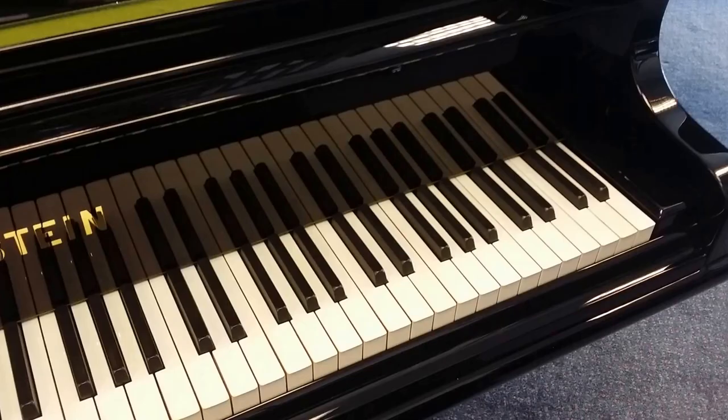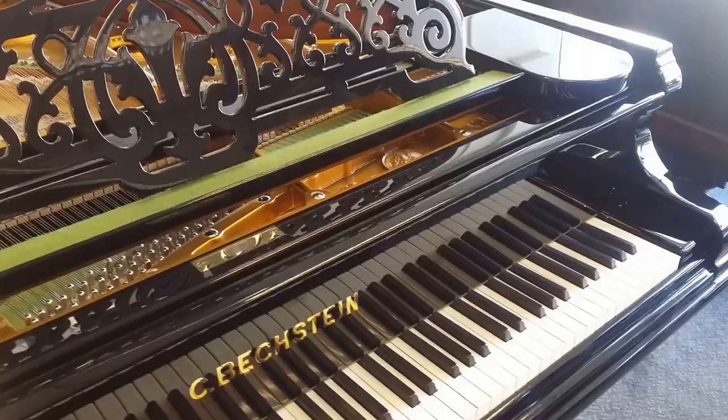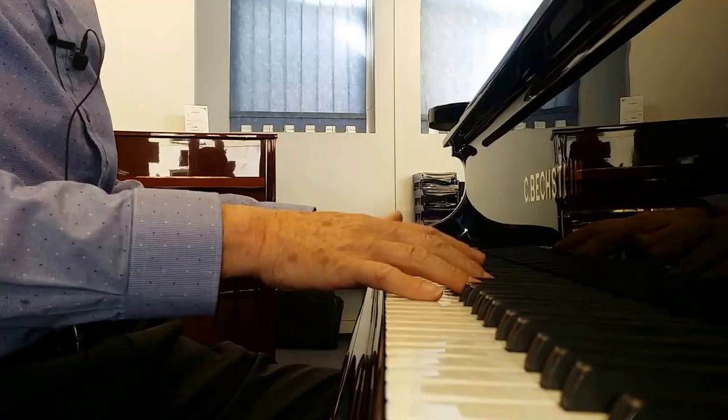Just to mention again that the Model A is 85 notes — that goes up to top A. Here's an older Model V, a slightly older piano. This one goes up to 88 notes, and this is a Bechstein again. There's the A — three extra notes — but those really aren't used that much. So that's a full restoration of a Bechstein Model A, six feet long and from 1910.